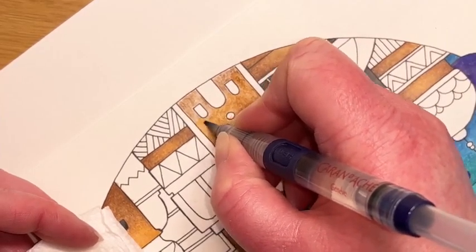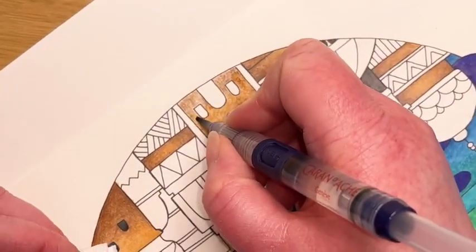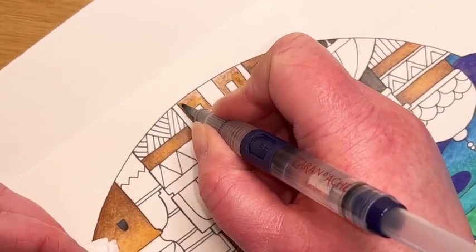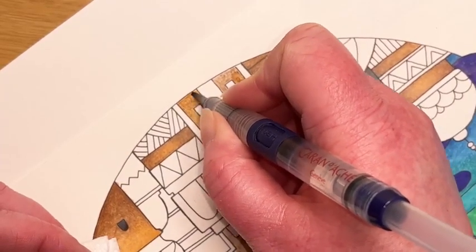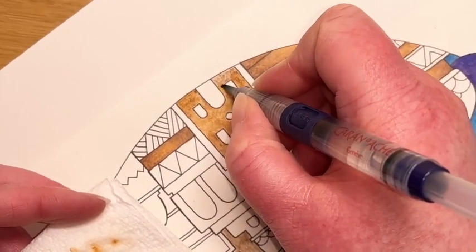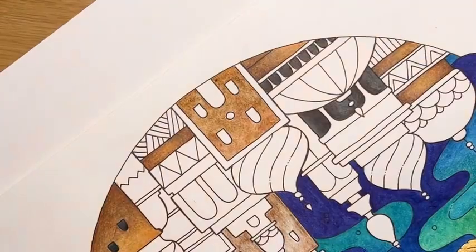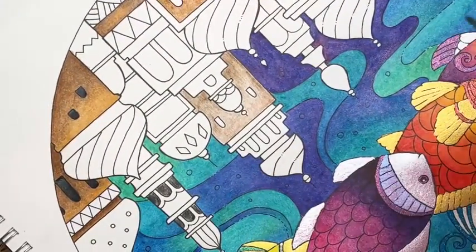Basically these brown tones will be used somewhere on all of these buildings, but there will be lots of sparkly gel pen and lots of repeated palettes from the fish as well. It just ties the top of the picture down to the bottom. I just want to show you a couple of these buildings so you can see what we're doing, and then I'm sure you guys will absolutely wing it and it will look great.